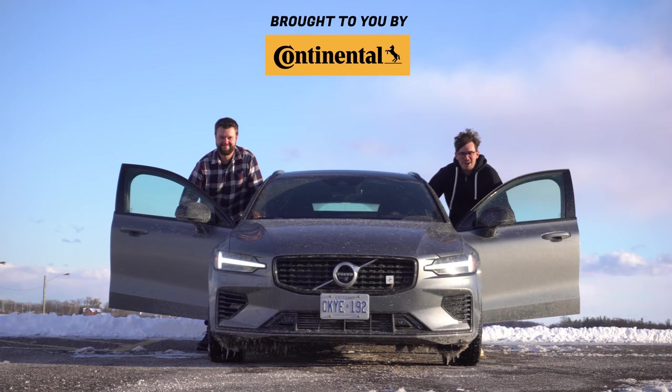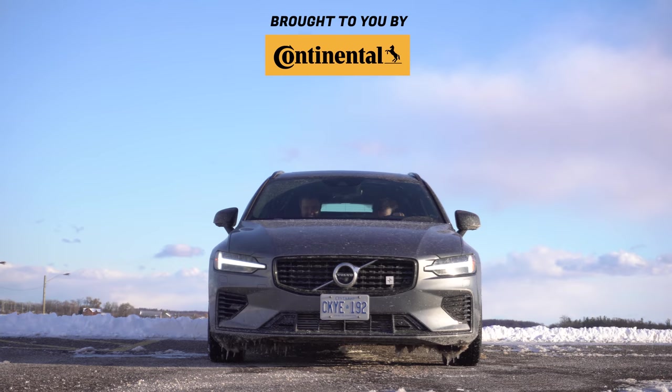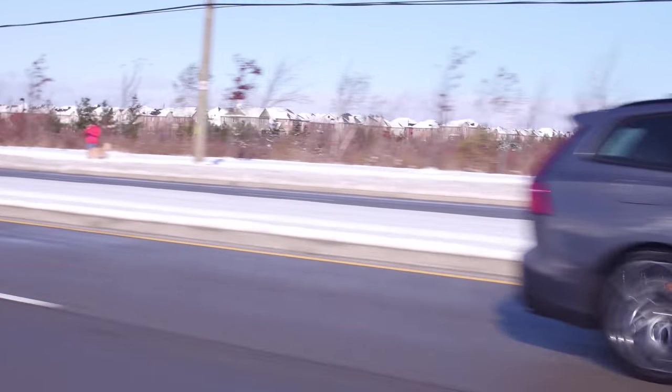I'm Yuri. I'm Jacob. And we're going for a drive — 2020 Volvo V60 T8 Polestar Engineered, without launch control.